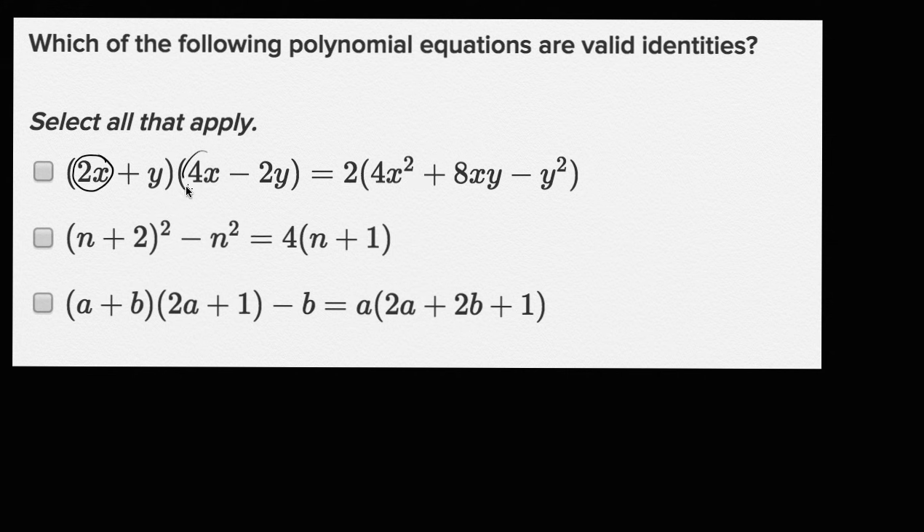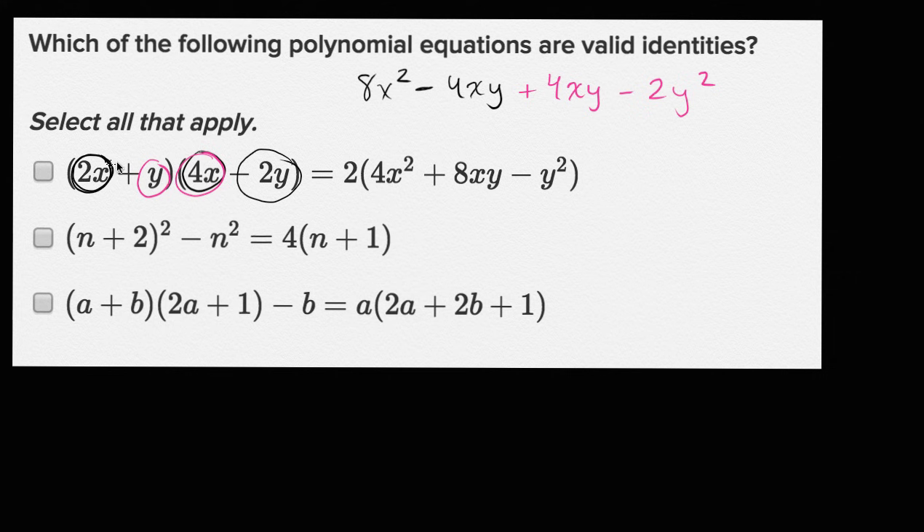Let's just multiply it out. Two x times four x is going to be 8 x squared. Two x times negative two y is going to be negative 4 x y. Then y times four x is going to be plus 4 x y. And y times negative two y is going to be minus 2 y squared. The negative 4 x y and positive 4 x y cancel out, so we're left with 8 x squared minus 2 y squared. Factoring out two gives 2 times (4 x squared minus y squared). So this is not a true statement.